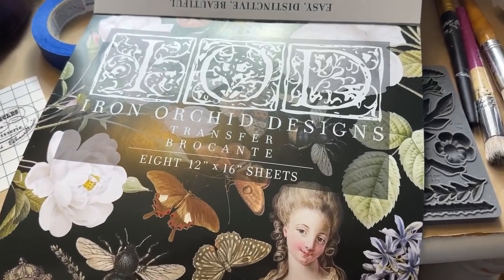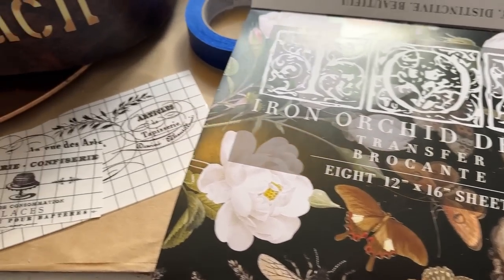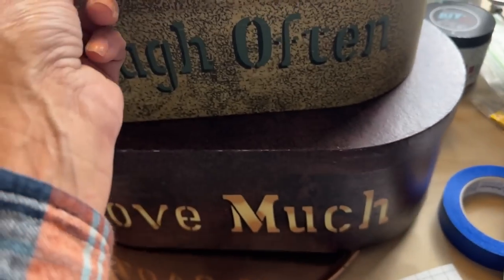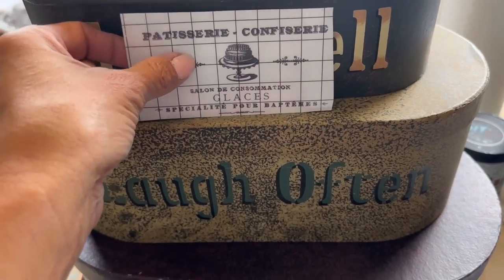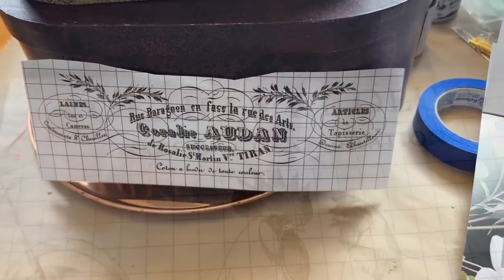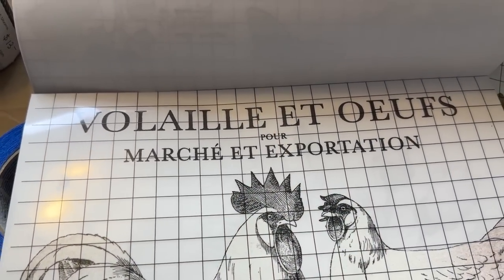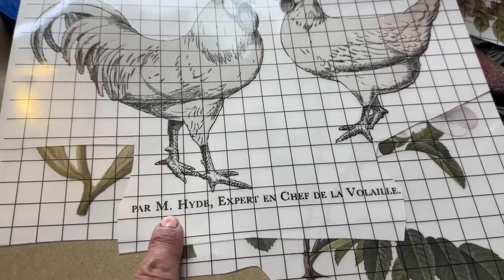One of the things I've been trying to do is use up any of my transfers that I already have opened and used on previous projects. So in today's project I am using some of my Brokant transfer that I still have leftover, and I'm pulling out three different fonts for the front of these three pieces.